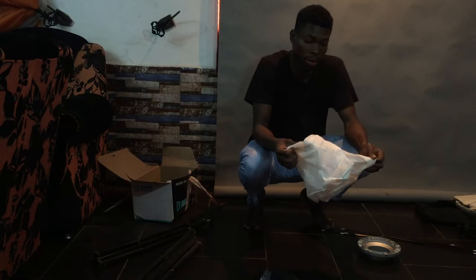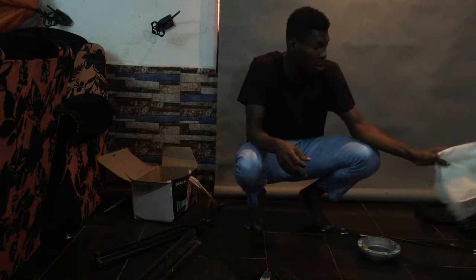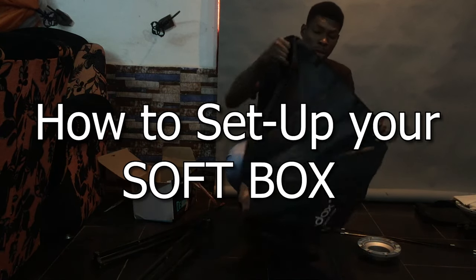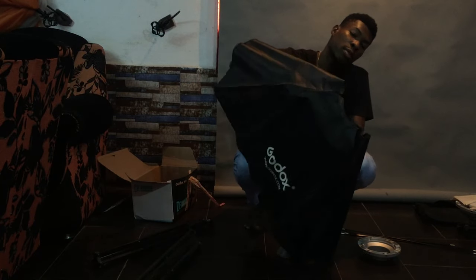For today's tutorial, I'm going to be teaching us how to set up your softbox. So yeah, this is the softbox.